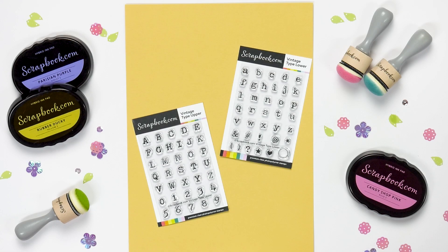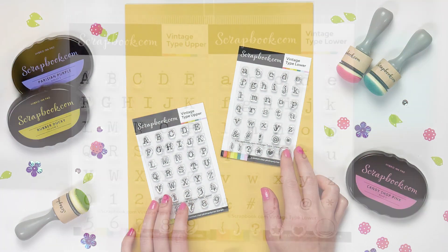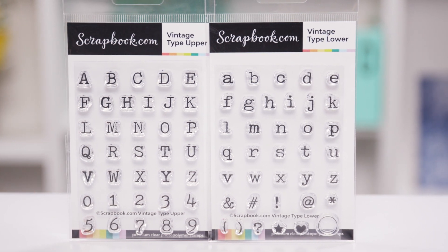This is scrapbook.com and we're looking at a couple fun stamp sets that are new and exclusive to scrapbook.com. These are two new designer stamp sets: one is called Vintage Type Upper — so uppercase — and Vintage Type Lower.